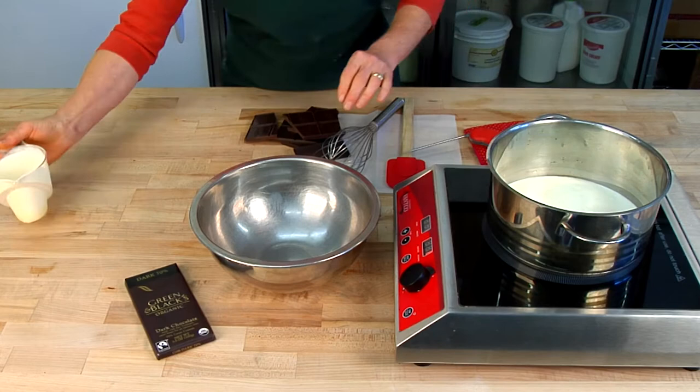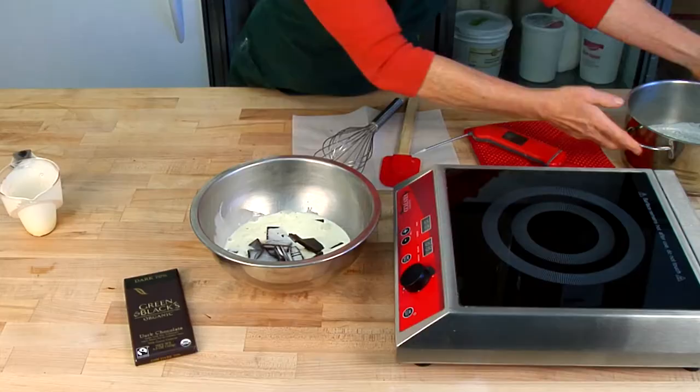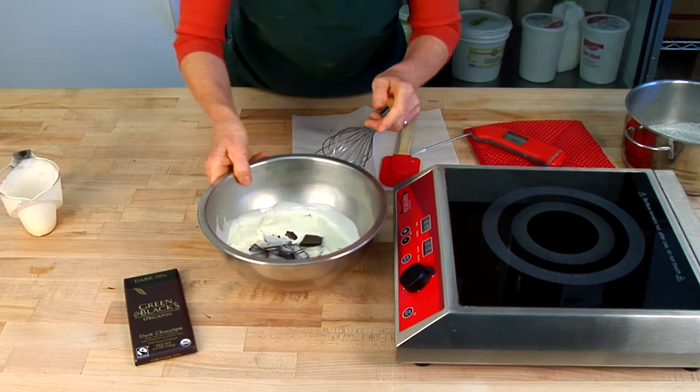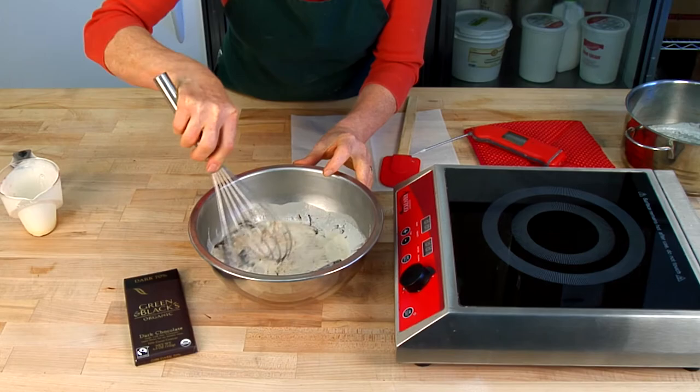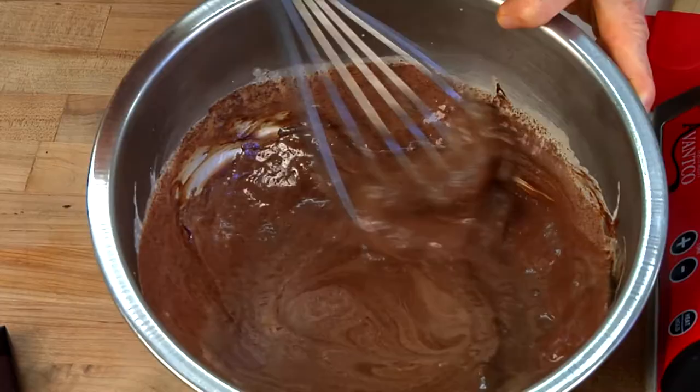Heat the cream. While the cream is heating, break the chocolate bars up into a heat proof bowl. When the cream comes up to just below boiling, pour it over the chocolate and let it sit for just about 30 seconds. Give it a little shake, give a little stir, start to stir it with a whisk. It will look broken and kind of like bad hot chocolate, but in just a little moment it's going to come together into a beautiful shiny glaze.